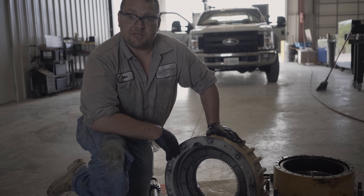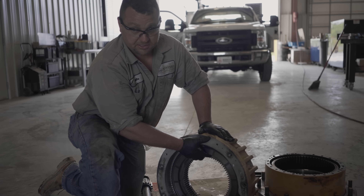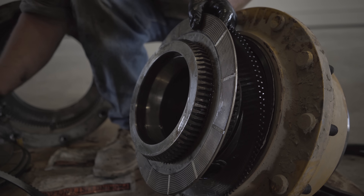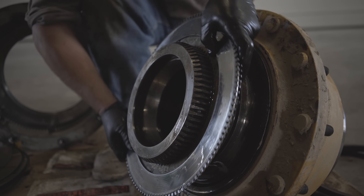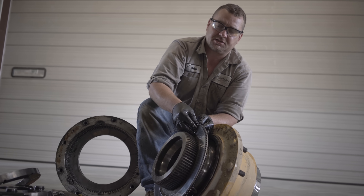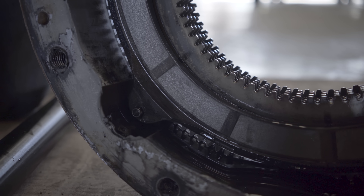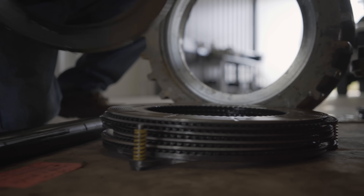This is the brake hub assembly. It consists of a pressure plate, return springs, and friction discs. You've got your plate and your friction discs — these get alternated every other one. By applying pressure to these brakes, it's going to squeeze that friction disc, and that's what's going to stop your wheel. This dirty material is friction disc material — this is normal wear and tear. I'm going to disassemble this hub assembly and start cleaning.